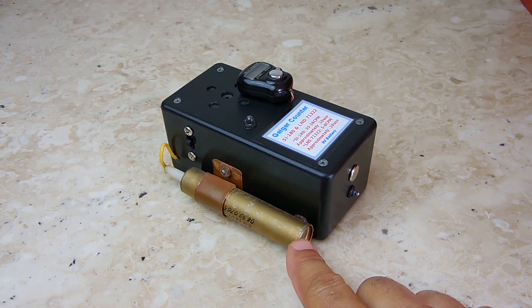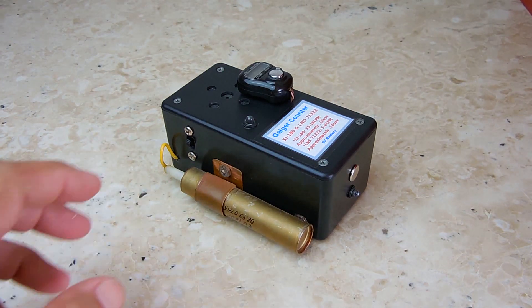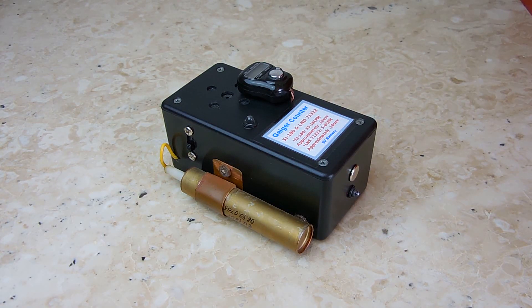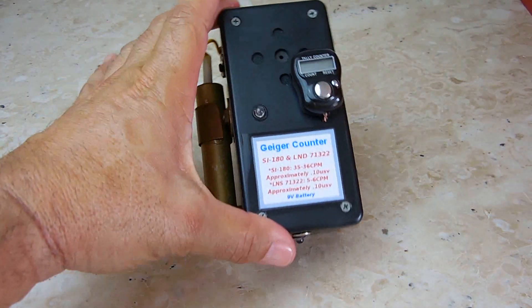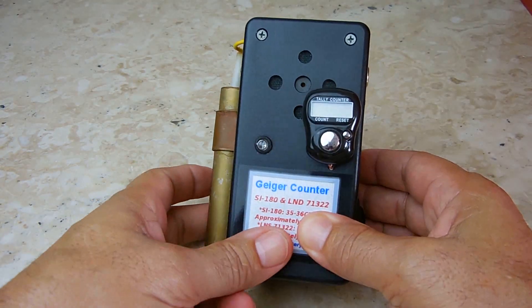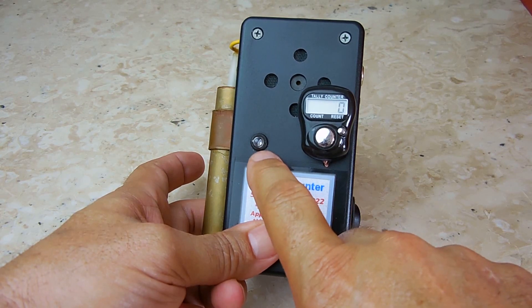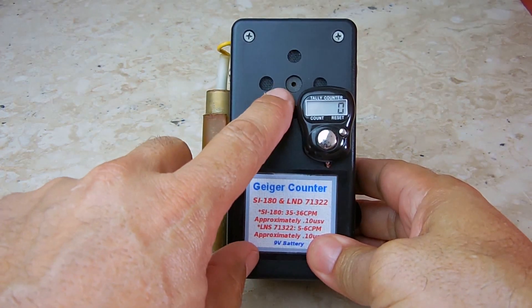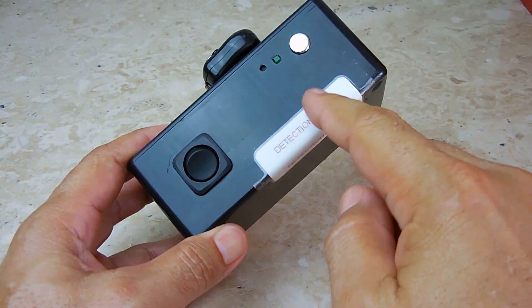Now let's take a closer look at the unit. The tube on the outside is a Russian-made tube; the smaller tube on the inside is a US-made tube. When the switch is in the up position it's set for higher sensitivity — the larger external tube is active. When pushed to the lower setting, the internal tube is powered up for areas of higher radiation. There's a red LED that goes on when the battery starts to get low, a tally counter, and a button to activate it. Each click is also shown by the flashing yellow LED, and there is the piezo buzzer.